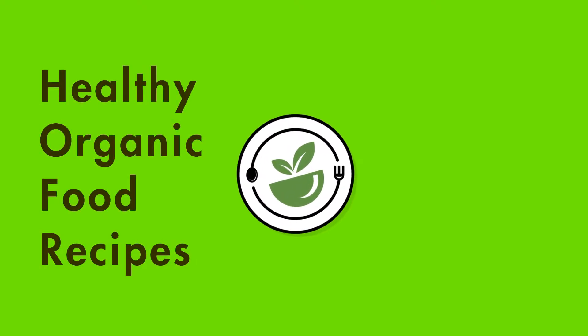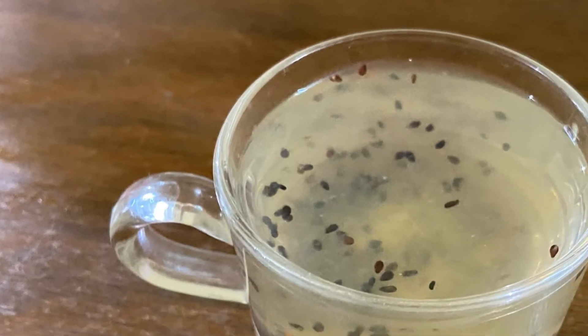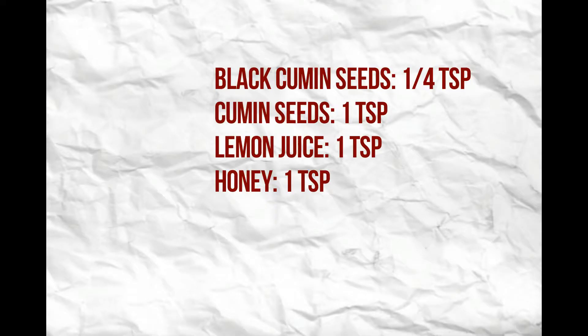Hi and welcome to my channel, Healthy Organic Food Recipes. Today I'm going to show you how to make an effective belly fat cutter drink with very few healthy and easily available ingredients. Here is the list of ingredients.